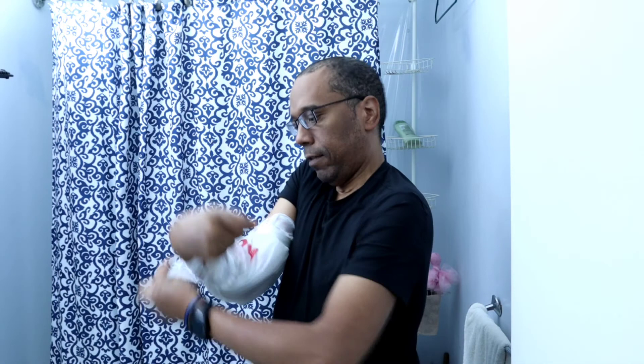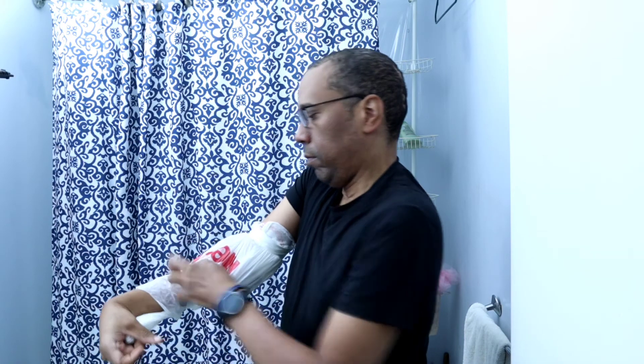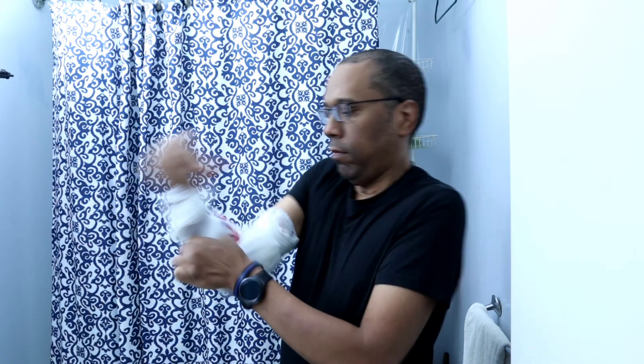This would be much easier if you had someone that could help you, but if you don't, you can still do it, as you see me doing it. There you go — it's tight. Now I'm able to go in the shower.